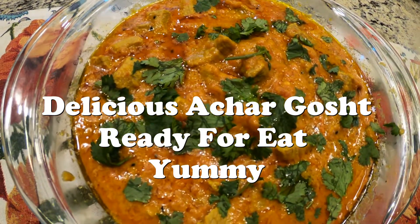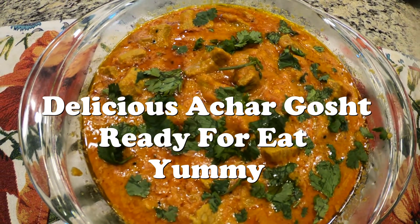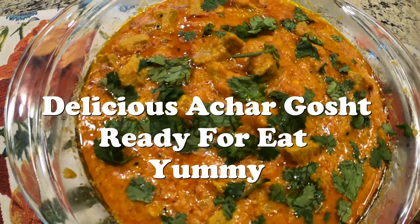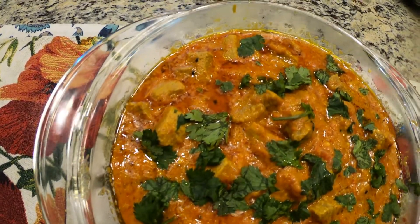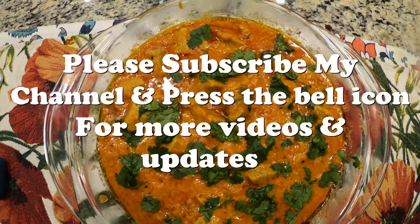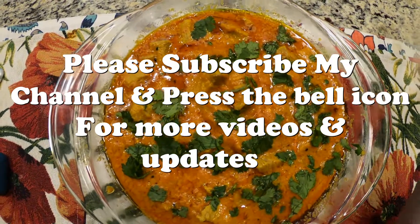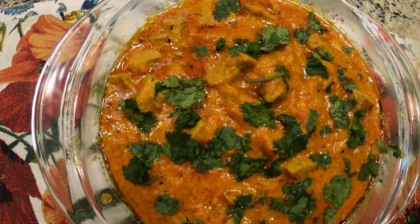I put some cilantro on top and now we're ready to eat it. I would also recommend — if people don't like the tomato texture in their mouth — you can go ahead and use a blender to blend the tomatoes before you put them in and do the same steps. It's going to taste excellent. If you want to watch more, please subscribe and we'll keep posting more. This is an easy, simple recipe.